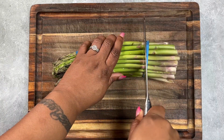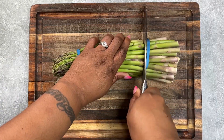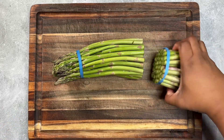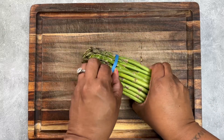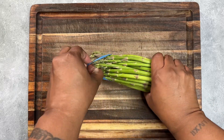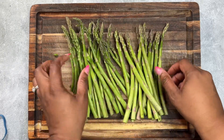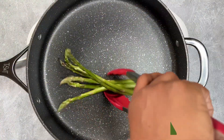First things first, we need to go ahead and cut those additional stems off. I like to keep the rubber band on to keep them in place, and then I usually cut right above it. We really want to make sure all of that white stalk at the bottom is off. Then you're going to go ahead and rinse these off and make sure they're clean.